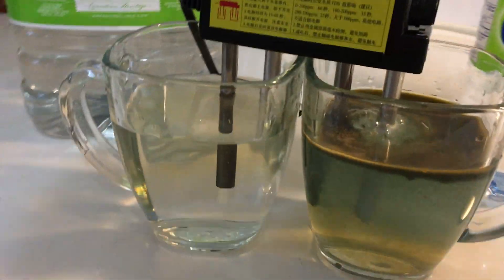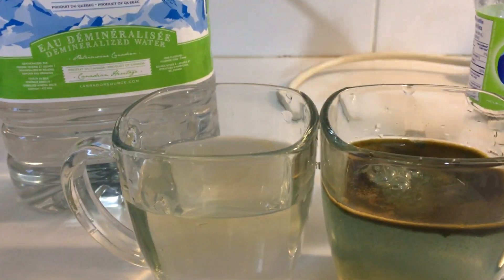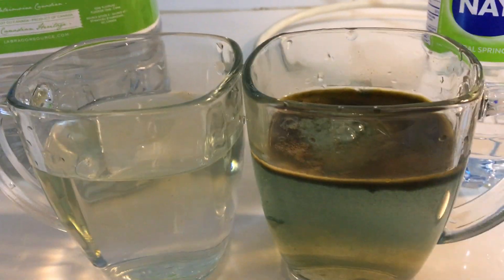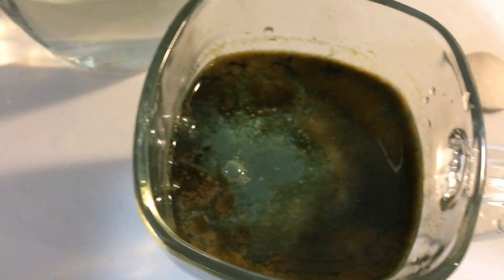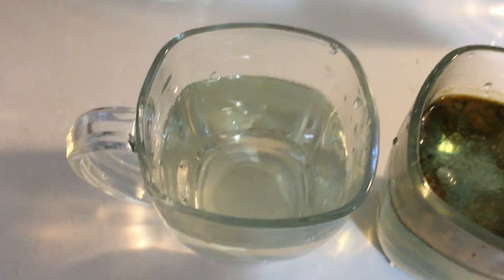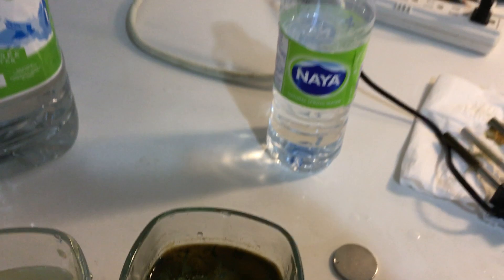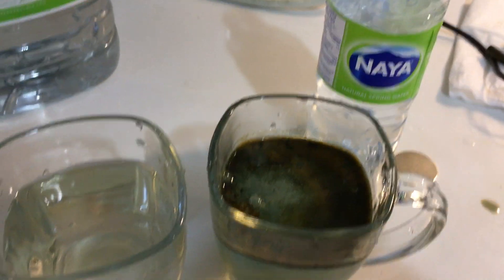I think that's good. We're gonna turn this off and get this thing out. Look at what is all this stuff in here. I'll just put it next to this one. There you have it folks - distilled water versus Naya water. There's a clear difference in what came out of each.